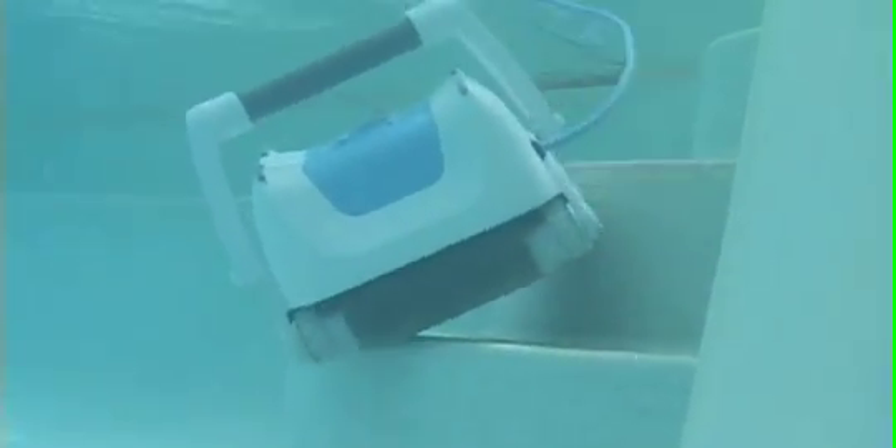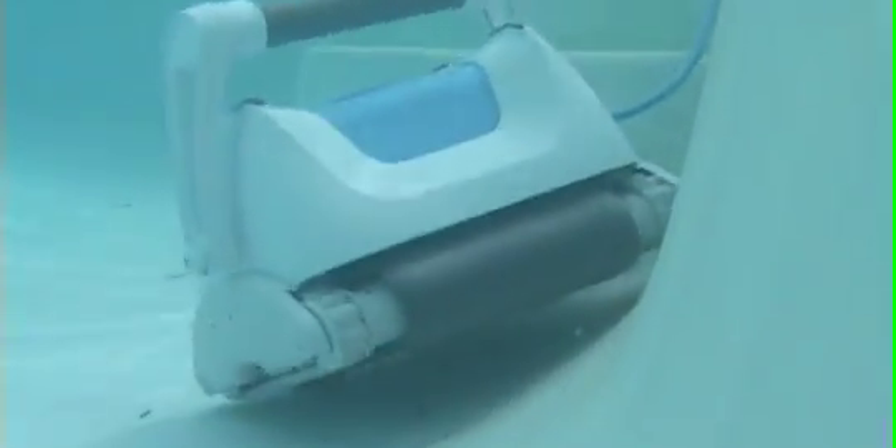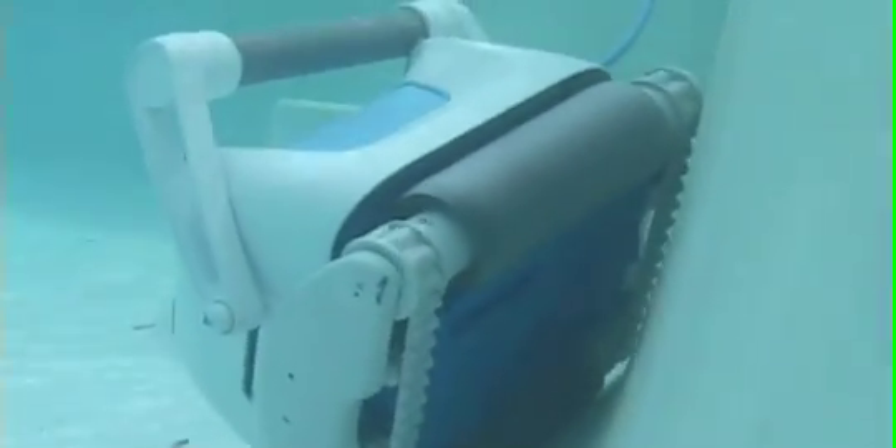The robot has been engineered for durability and exceptional strength. Containing a heavy-duty, powerful drive motor transmission and a tough, UV-resistant body, the robot is built strong to clean your pool spotlessly year after year.